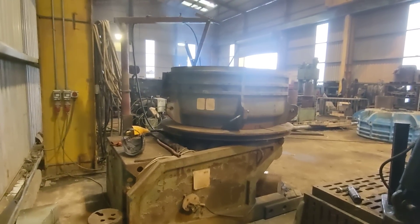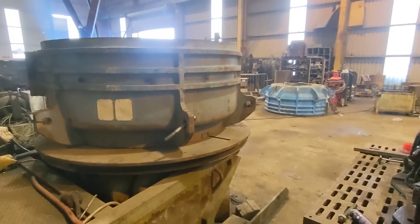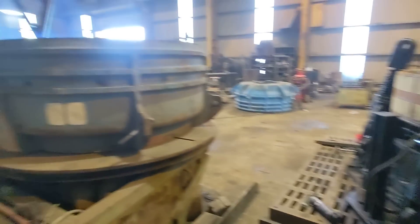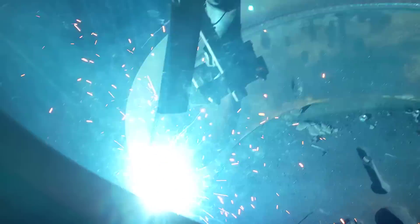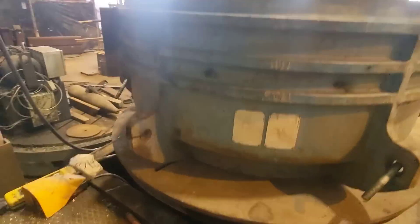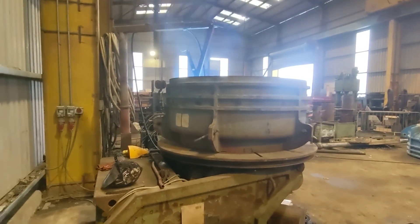If you check out some of my previous videos, you'll see me welding these Pegson PowerScreen Cone crusher top shells come off these machines here. On the inside it takes multiple runs of welds, and that brings that landing area for the wear part back to size once it's machined.